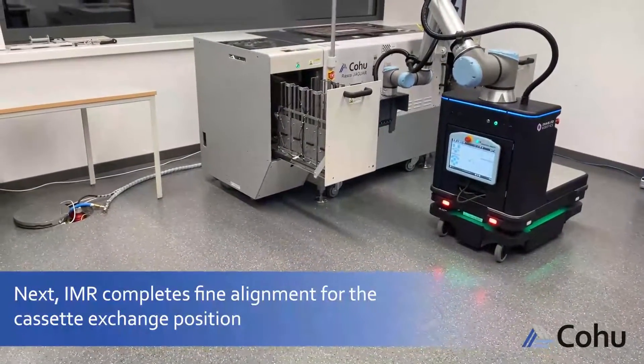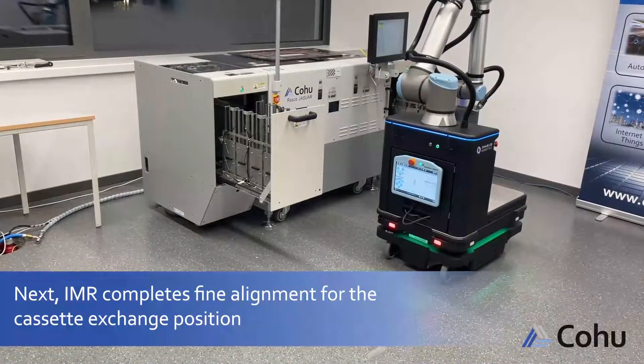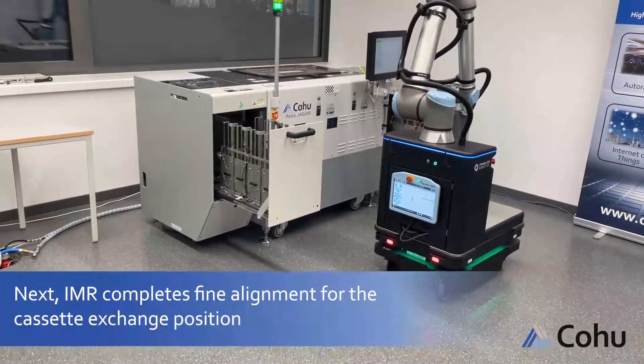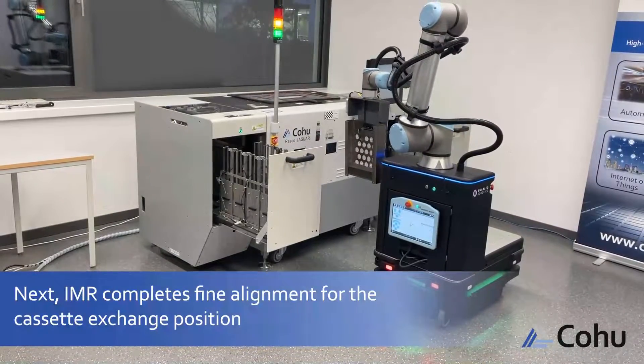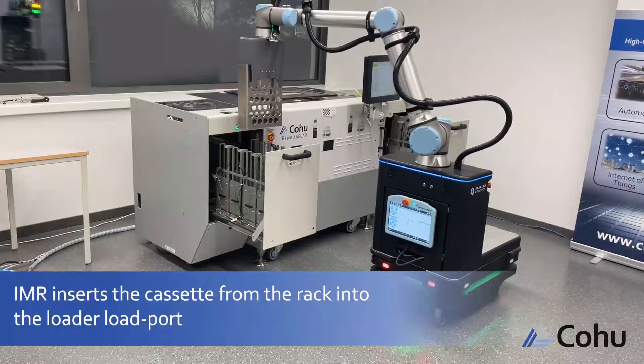Next, the IMR completes fine alignment for the cassette exchange position, then inserts the cassette from the rack into the loader load port.